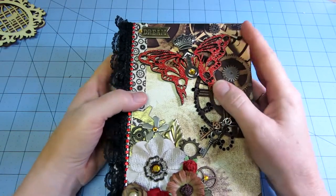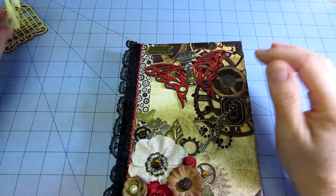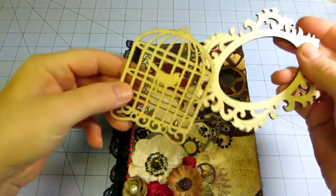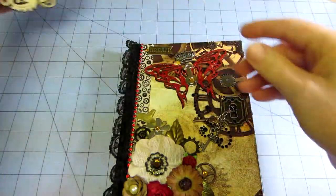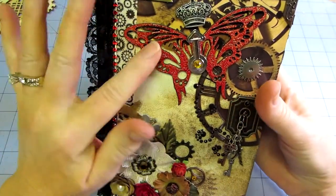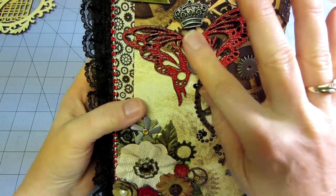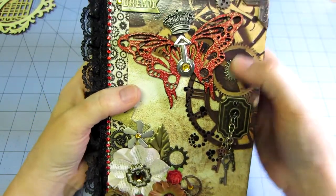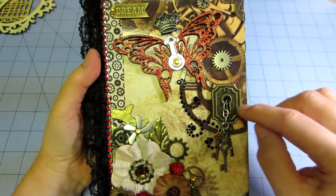These are the wooden pieces you get at Michaels — I think they're laser cut. I embossed that with red sparkly embossing powder, went over it a couple of times. I put a spinner on there, a crown, and a couple gears here and there to just accent the paper.